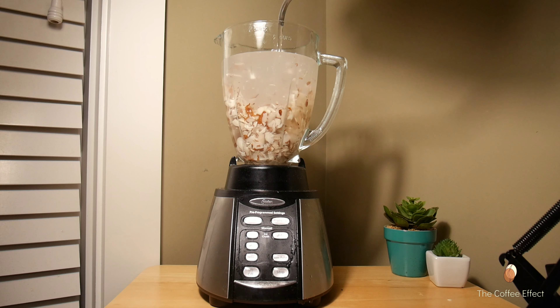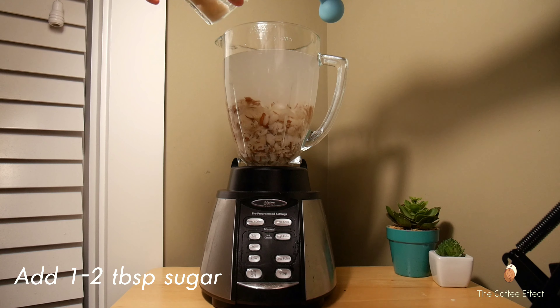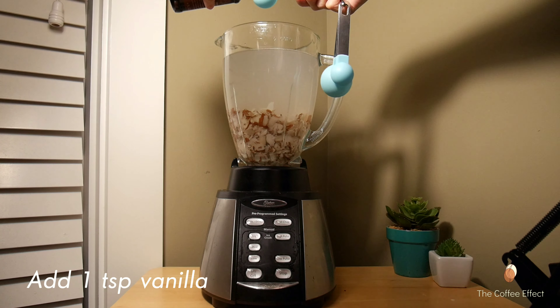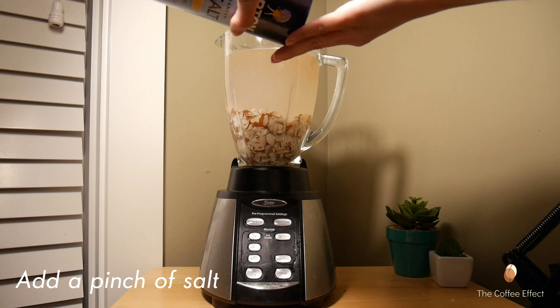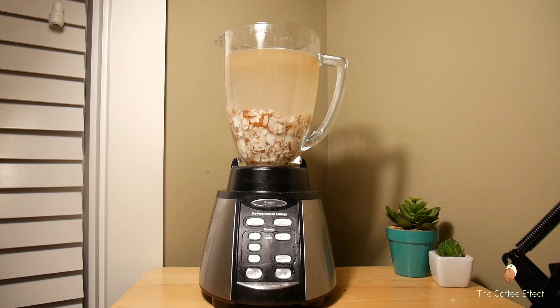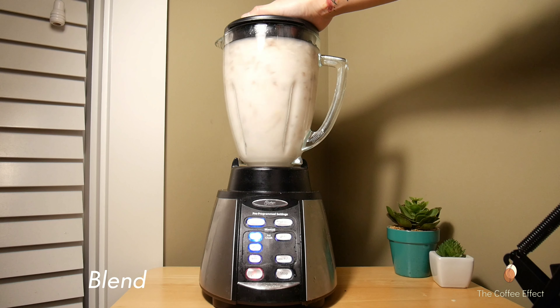We are going to put a pot. We will put a pot in a pot.